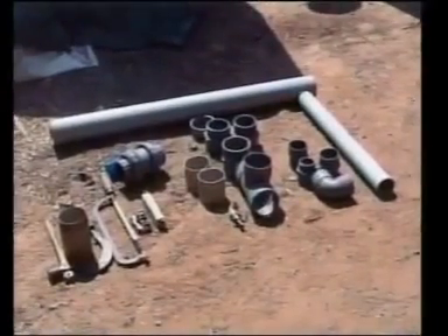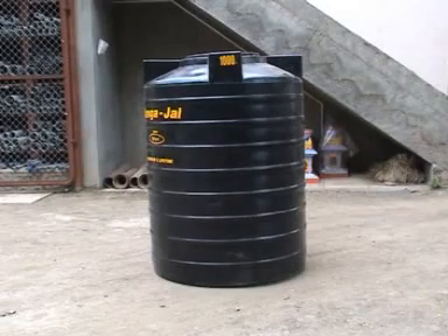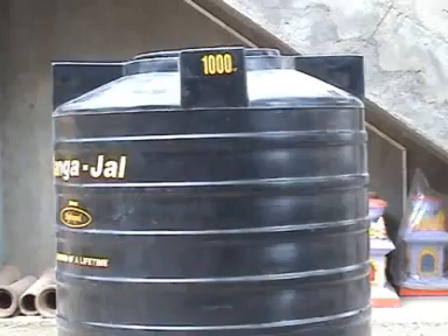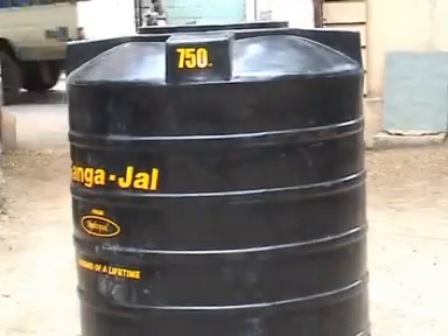The material required for manufacturing this plant is black coloured moulded plastic tanks, one having 1000 litre capacity and the other of 750 litres.